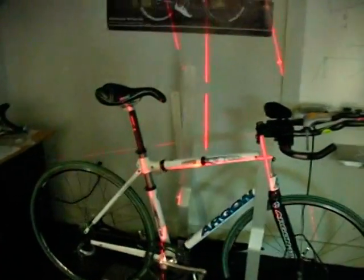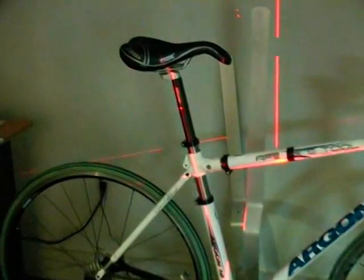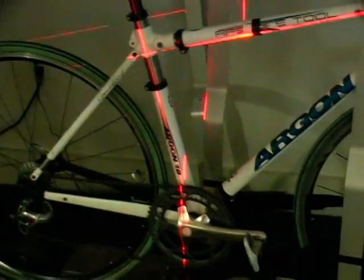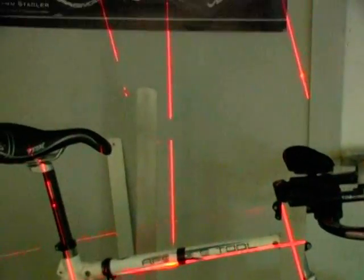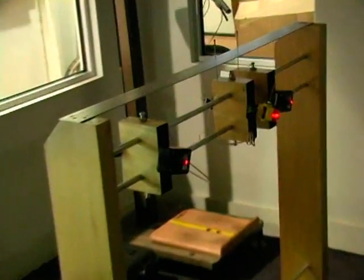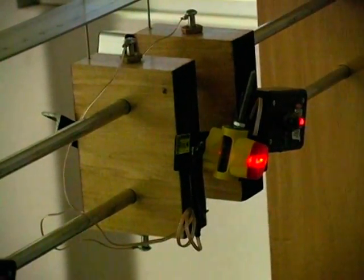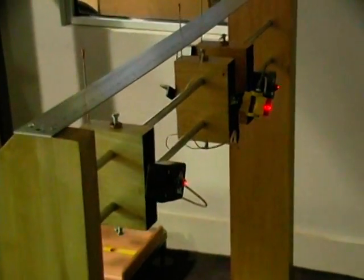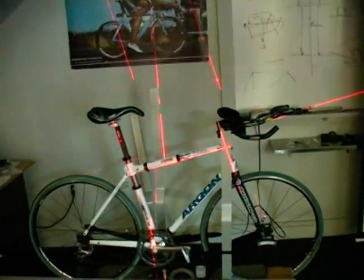In this installment of our BikeFit series, we'll take a look at Hussam's laser jig. Hussam built the jig to measure riders on the adjustable fit bike. He talks about how year after year he continues to look for better ways to take and record fit data in order to duplicate those exact findings directly onto our bikes. He built the jig to not only speed the process, but more importantly, to get the most accurate dynamic fit rather than relying on tape measure and visual cues.